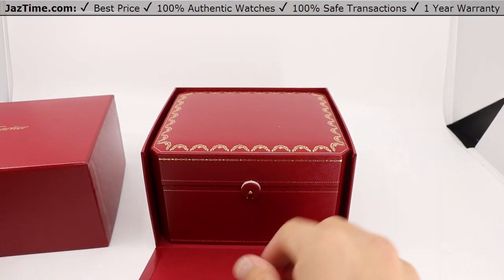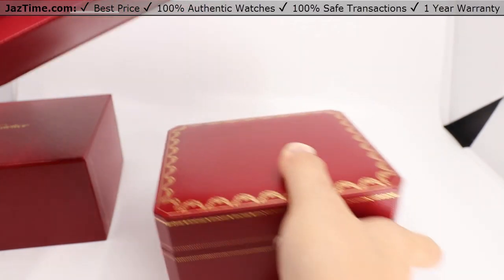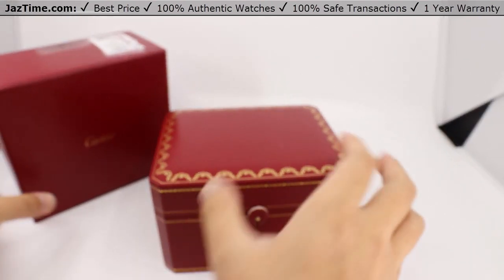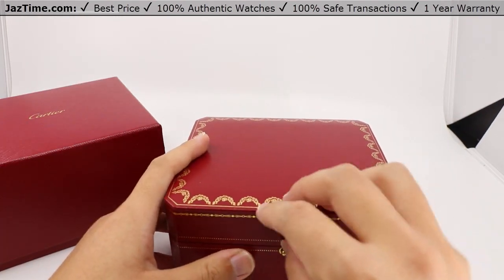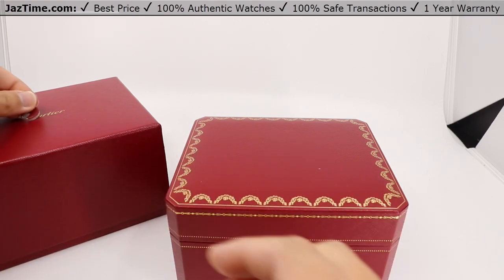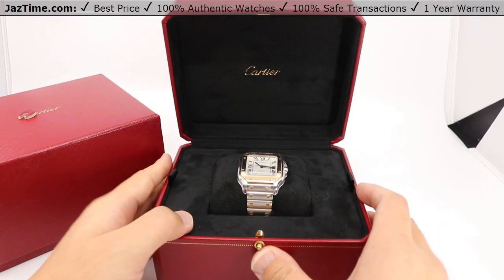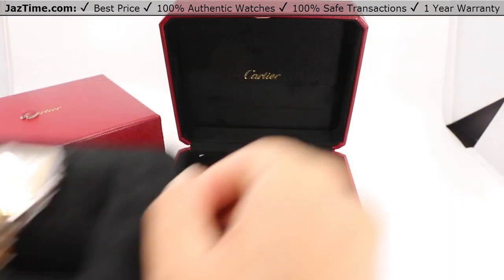Opening up the box now. There's an outer box which we can set off to the side. And here's the main event with a little safety holder — simply press the front to open the box. And there we go, there's the W2SA0016 right there.